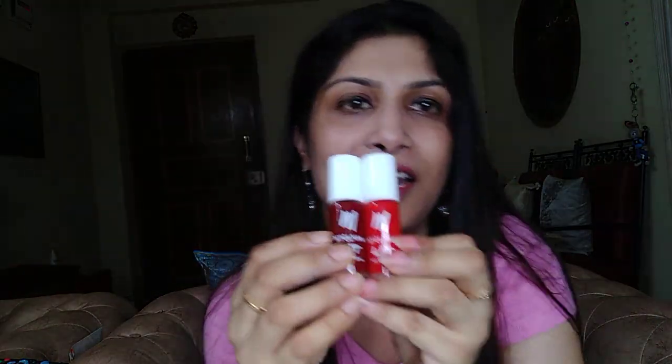I picked both of these colors myself. I actually selected the colors myself and I was doubtful at first about how the colors would turn out. But it turns out to be very nice.